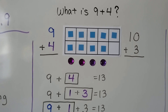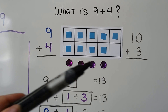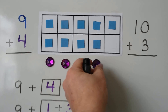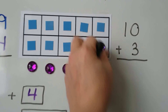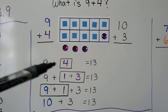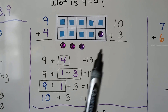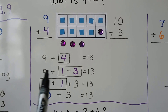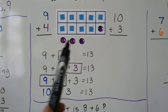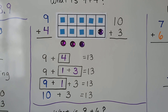What is 9 plus 4? We put 9 counters for the 9 addend, 4 counters for the 4 addend, and we can put one of these counters into the 10 frame to make a 10. We had 9 plus 4 and it equals 10, 11, 12, 13. What we did is we put one of the counters with the 9 and made a 10, and then we had 3 on the outside. So 9 plus 4 equals 13, and 10 plus 3 equals 13.